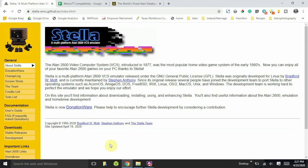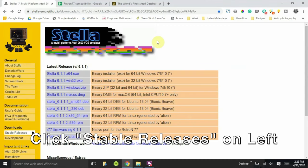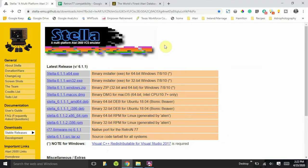The first thing you want to do is download the disc image for the Retron 77 SD card. You can do that by going to the Stella link provided in the notes below. Here you'll see all the latest releases for Stella — there are PC versions and Mac versions, so you can play Atari 2600 games on PC and Mac as well, but this is specifically for the Retron 77.